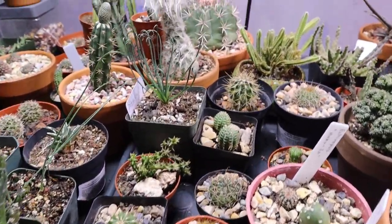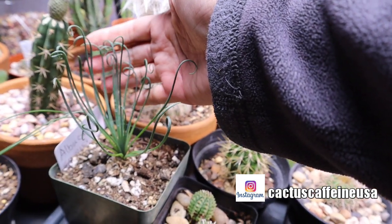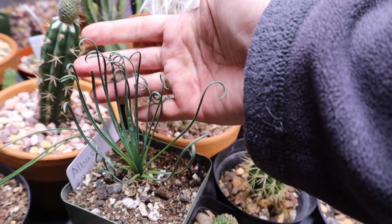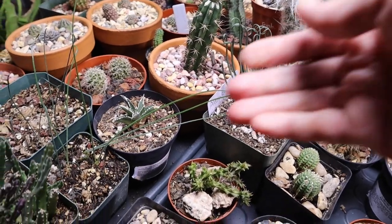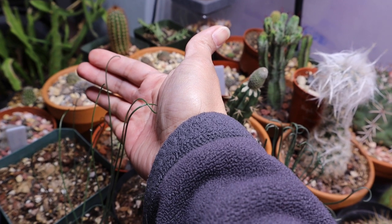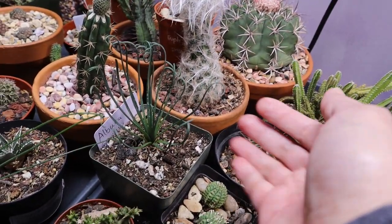I also have an Albuca Spiralis — I like this one. This was given to me by Brian of Sass Cactus last year. When I got it, it was just a bulb with no leaves and hardly any roots. But come summertime it put out a lot of growth, although the leaves were growing straight. But as soon as I moved them here under the grow light, look — it formed those curly leaves on top. Very pretty. This one right here is also an Albuca Spiralis that I had growing in my greenhouse — it's just growing straight leaves. So I decided to move it here in the garage as well, hoping it will also develop the curl or spiral tips on the leaves like this one.